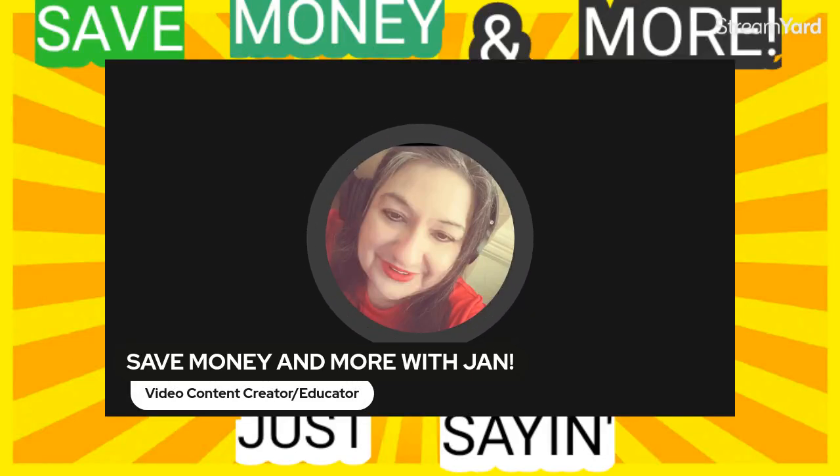Good morning, welcome to another episode of a No Frills Tuesday video. I can't believe the week is moving along very nicely. Hope you're doing well. I want to give you two meal ideas — very delicious, very inexpensive. One involves boneless skinless chicken breast.